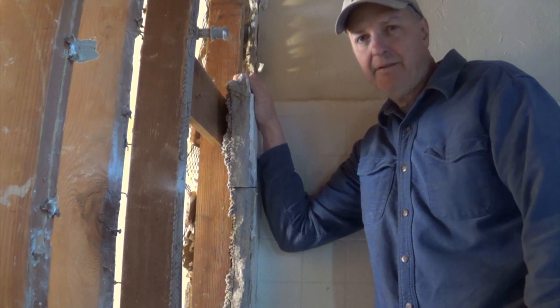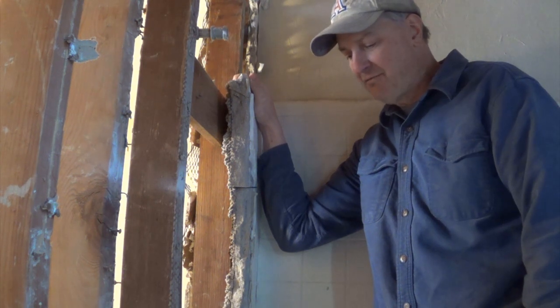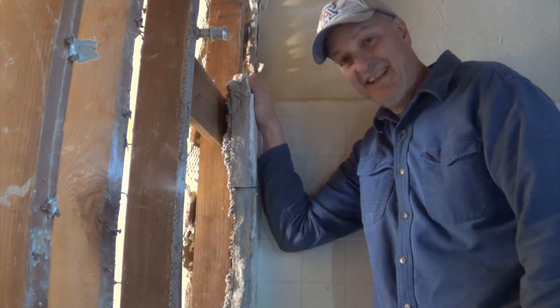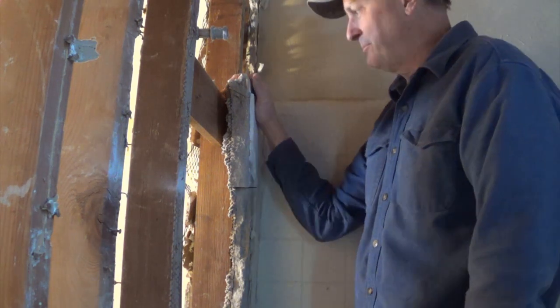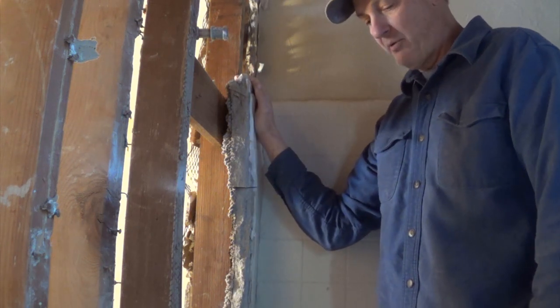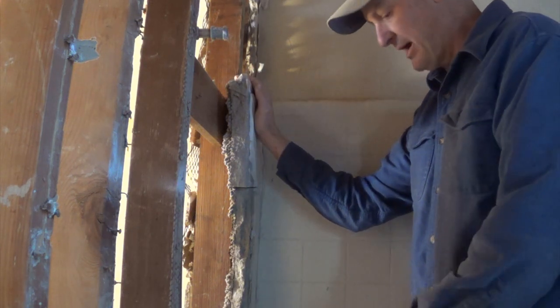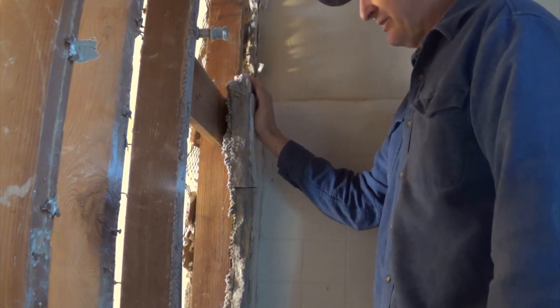I don't think there are a lot of people on YouTube that are going to be terribly interested in this, but there's a small handful that will be very interested in some of it. So I have a very select target audience for this. One of the challenges for demoing — we're taking out the tub and the surround — there's a 75-year-old installation here.